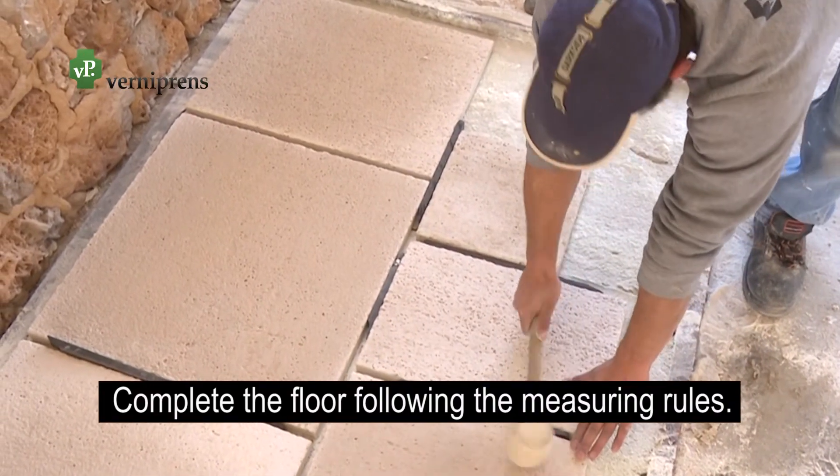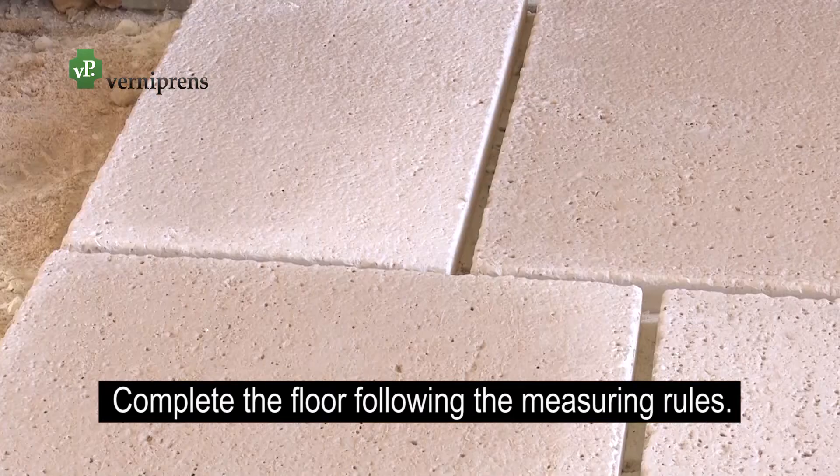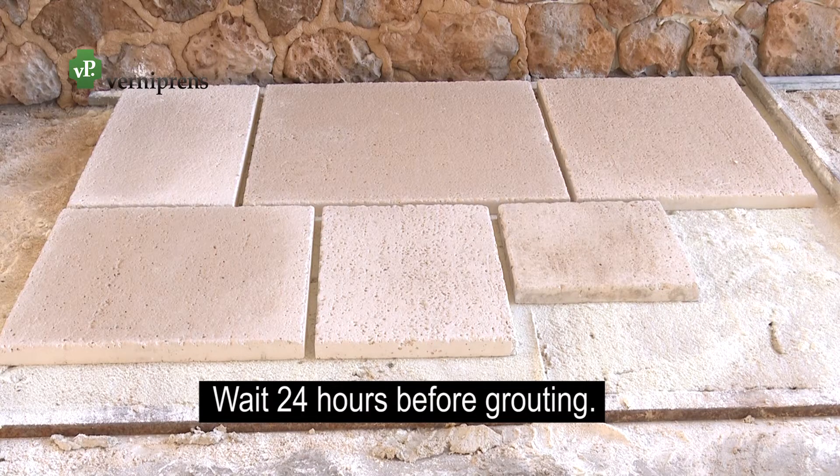Continue adding rows following the lines delimited by the measuring rules until finishing the flooring. Once the flooring is placed, remove all the spacers and wait 24 hours before putting the grouting.